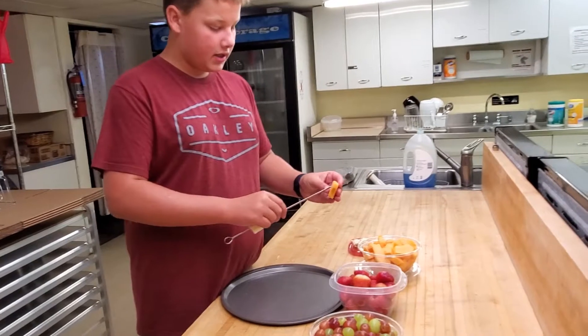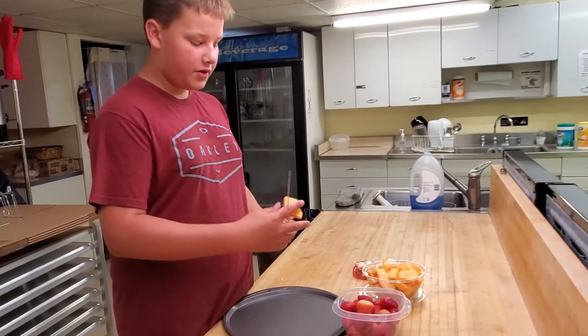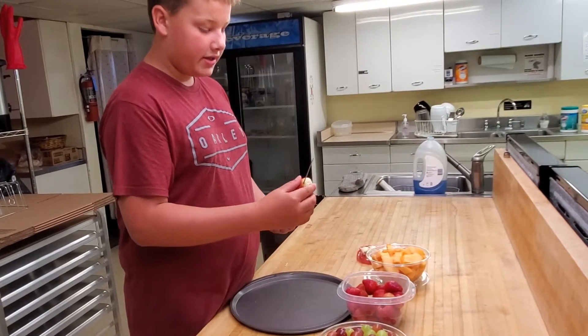You can put some bananas on, some strawberries, some grapes — red or green — or really anything you want.